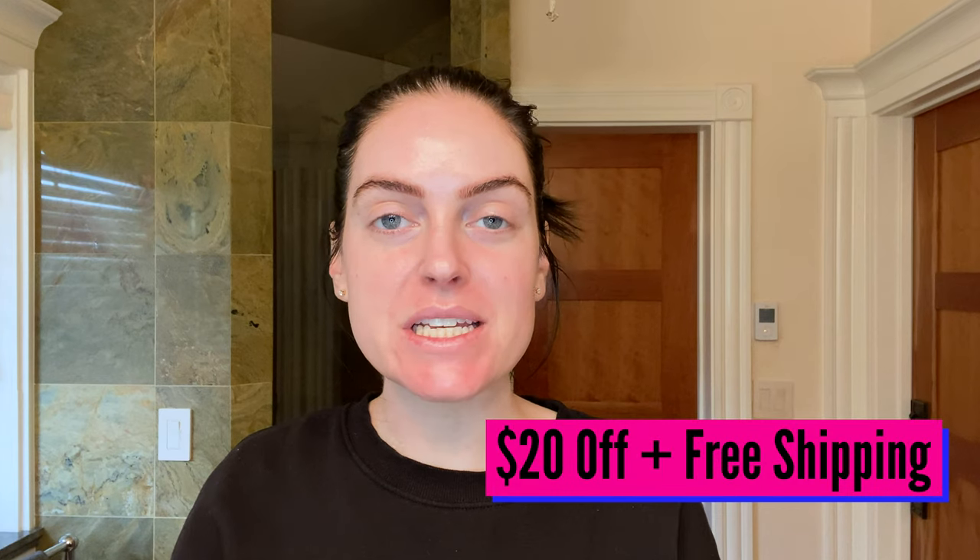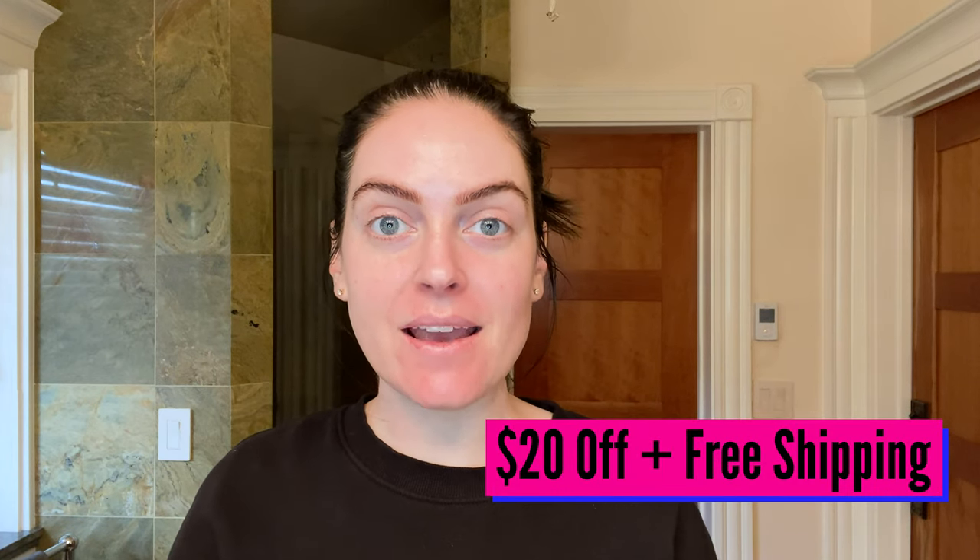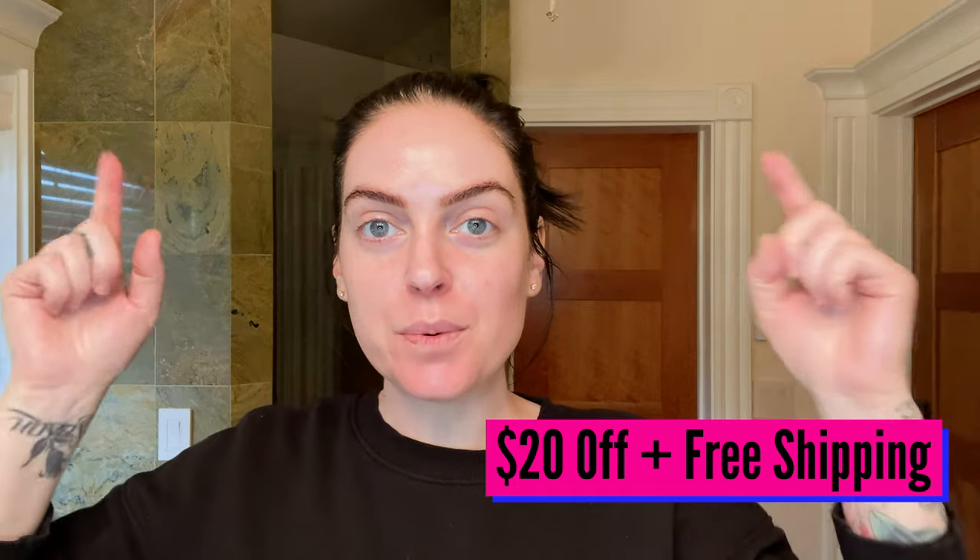If any of you are interested in purchasing a HyMirror, I'm going to put the link down below. You get $20 off your purchase and free shipping now through December 27th. I also think it would make an amazing gift this Christmas.